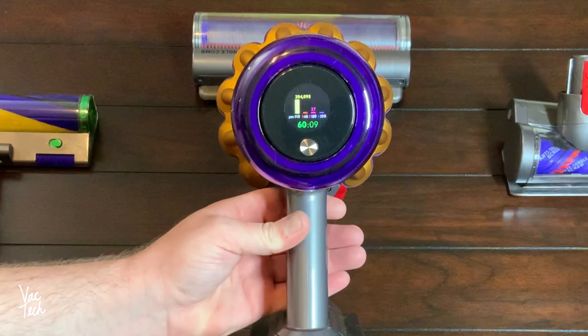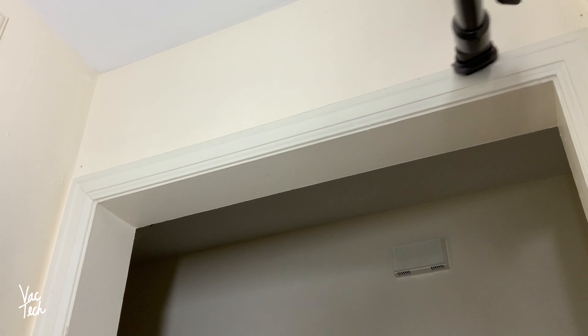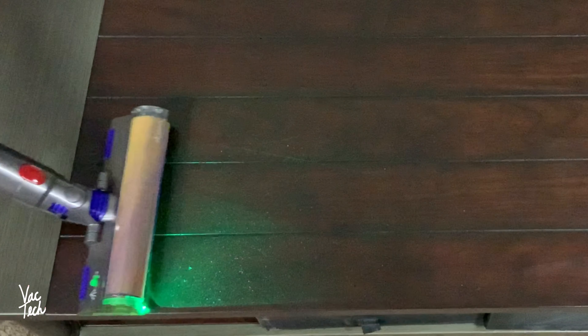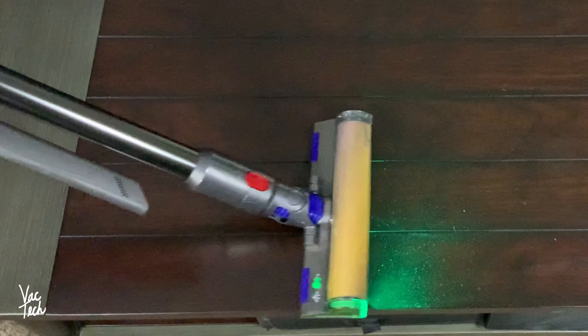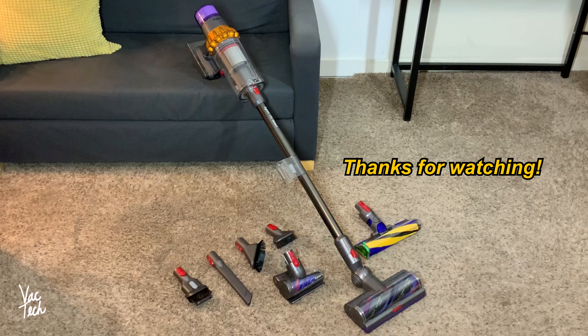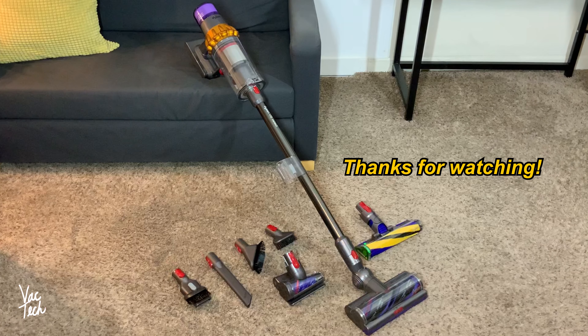The new cleaner heads all clean great, the battery life is impressive, and the vacuum can clean a room from top to bottom. It's hard to say whether this machine is worth the retail price of $700 — it has a lot of great innovative features, but those come at a steep cost. I always enjoy reading your comments. Thank you for watching and have a great day.